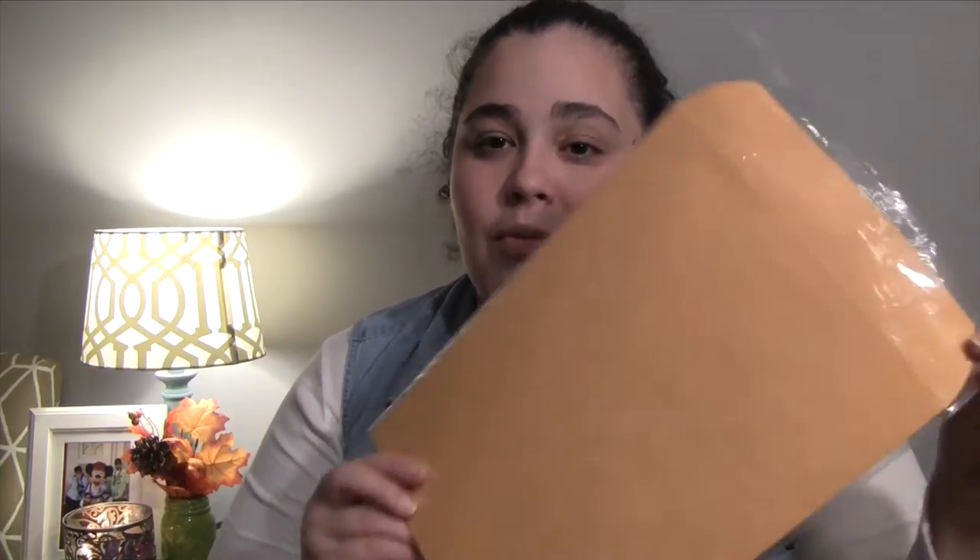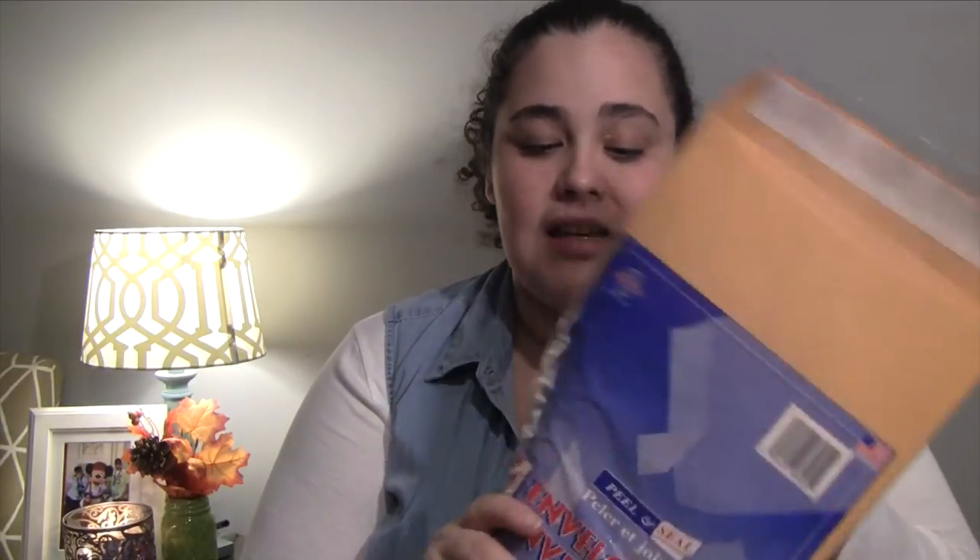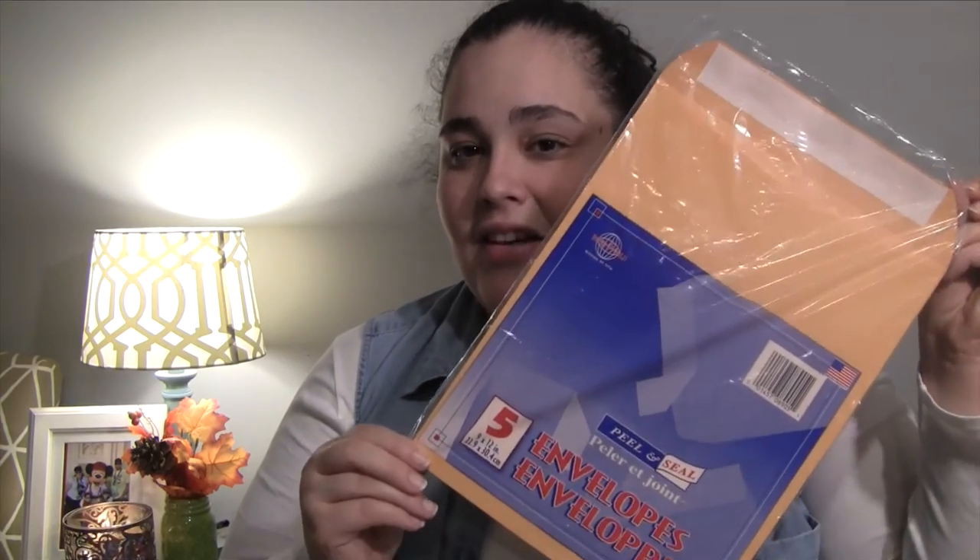The whole reason I went to the Dollar Tree is because I needed to mail something and I needed one of these large manila-type envelopes. This pack brings five 9x12 peel-and-seal envelopes, and I used one to mail what I needed. I got that for a dollar, which I thought was a pretty good deal — I was expecting maybe a two-pack for five dollars.